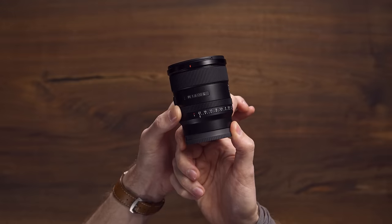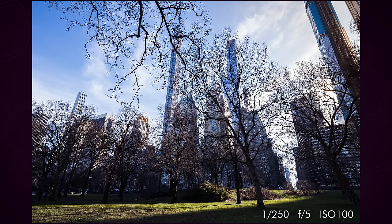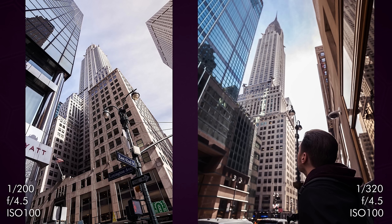It even features the XD linear focus motor, similar to the ones we've seen in Sony's amazing 400mm f2.8. This means you're going to get fast, quiet, and reliable autofocus performance for both photo and video. We took this lens with us to New York last week and challenged ourselves to use only it as our walk-around travel lens. It took some getting used to at first, but I quickly came to enjoy the balance it offered between field of view and distortion control.